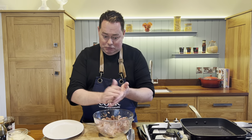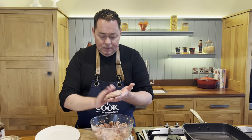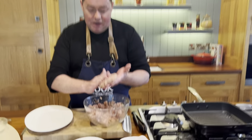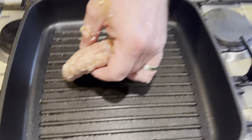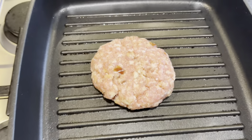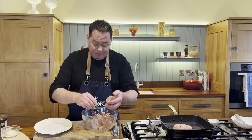Shape the mixture into a large snowball and then press it out into a burger shape. That's it — as easy as that. You can see little speckles of red onion. Place it onto the preheated pan and gently press it down.